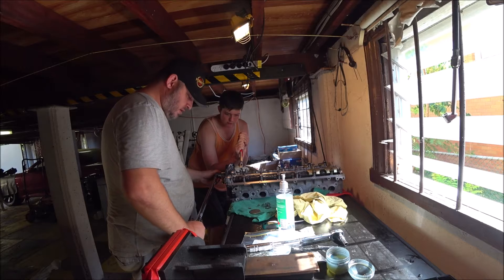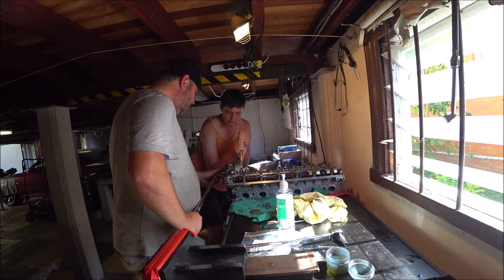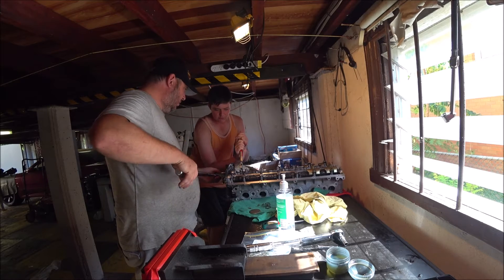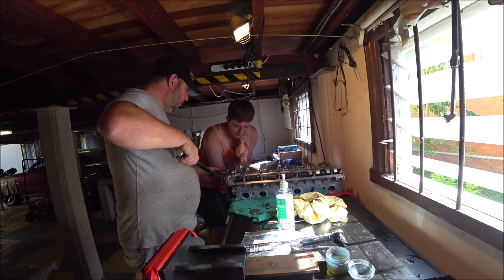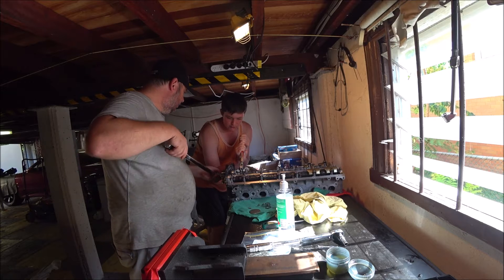This is not final torque. Let me double-check on the right numbers — this is only 180 Newton meters, this is not the final torque number.